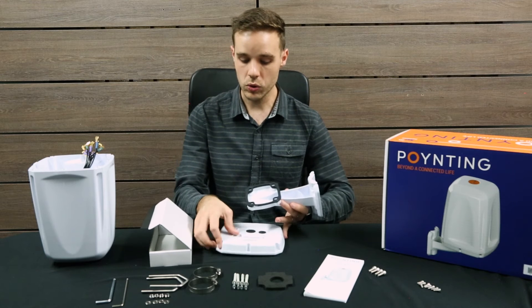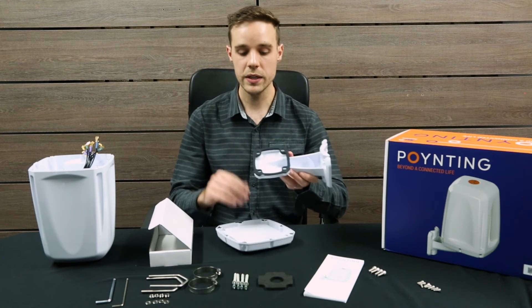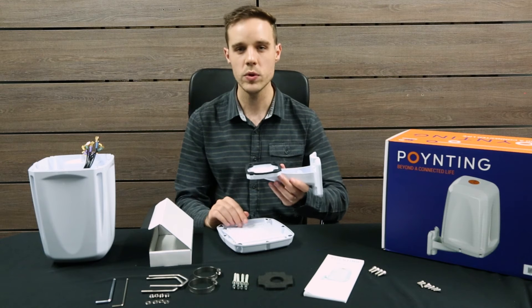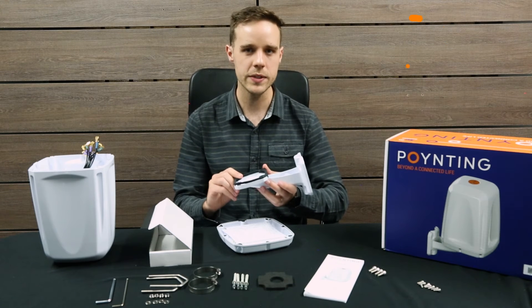All the assemblies come with a unique seal that allows the router to be protected from any water ingress and gives an IP67 rating.